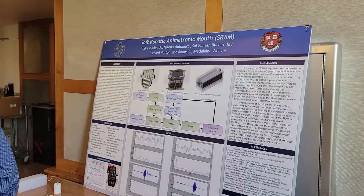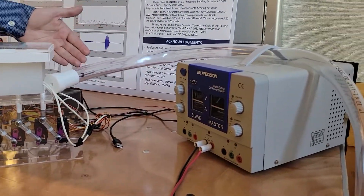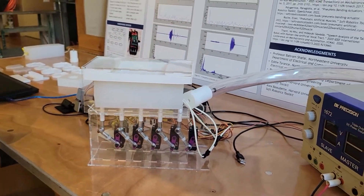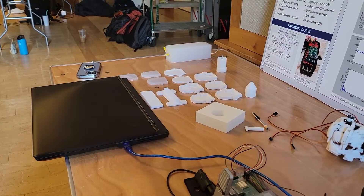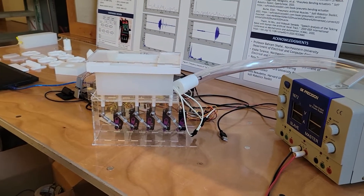My group created a soft robotic animatronic mouth capable of human speech synthesis. Unlike advanced animatronic robots where sound is generated from a speaker independently from the robot's motion, our synthesis comes directly through from lungs into vocal folds, where the motion of the mouth distorts the sound to synthesize speech. We explored a lot of mechanical components, made many molds, and prototyped different instances, ultimately creating a design that recreates the human vocal system in the most biological sense possible.